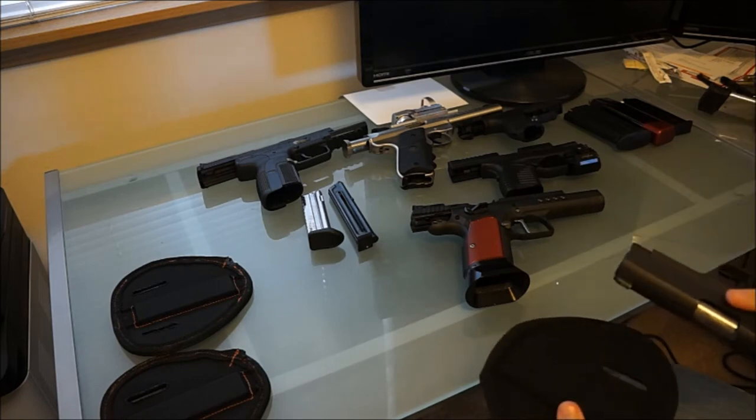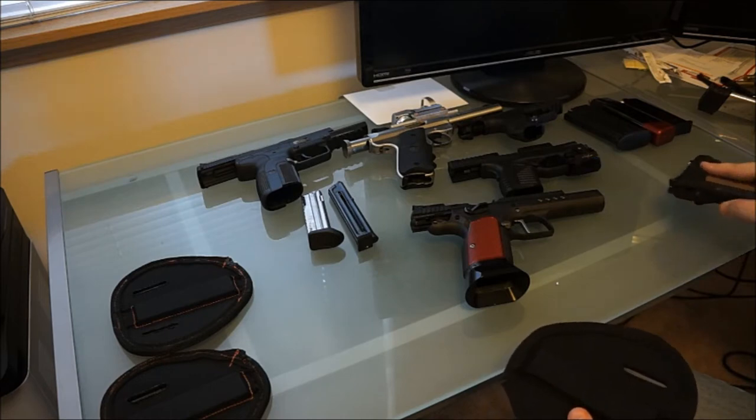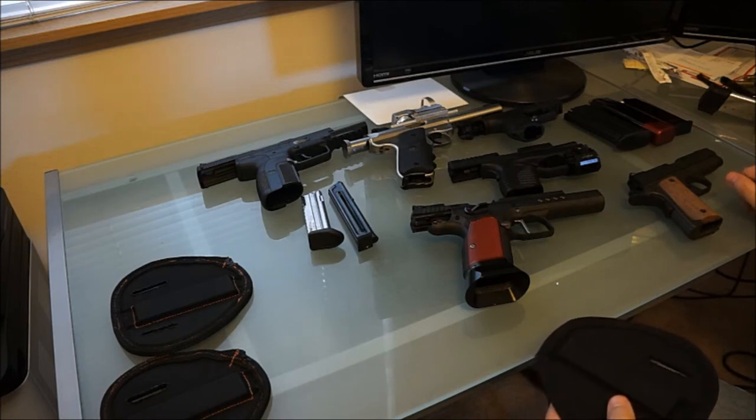Drawing from a magnetic range holster, all you do is just slide up. Easier said than done when you're not actually wearing it, but you can see the 1911 goes on it just fine.